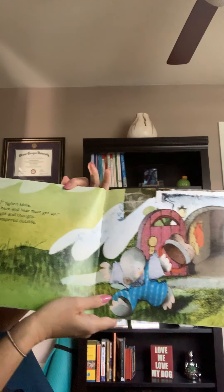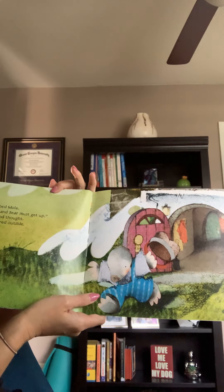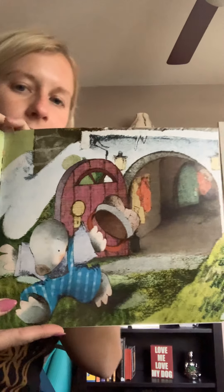Oh dear, sighed Mole. Spring is here and Bear must get up. Mole thought and thought. Then he scampered outside. That means he ran outside. Scampered. Can you say scampered?